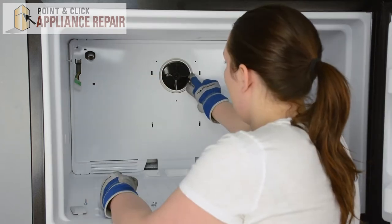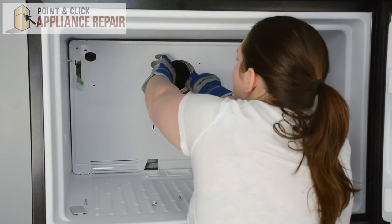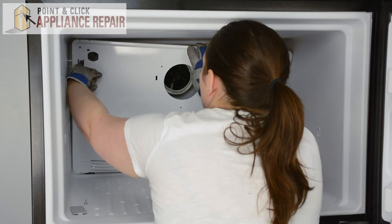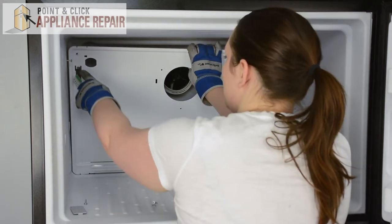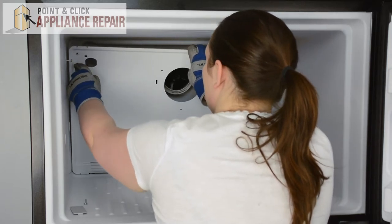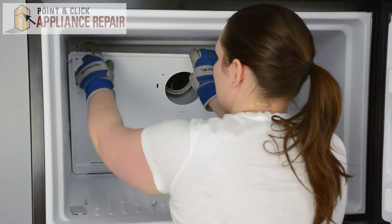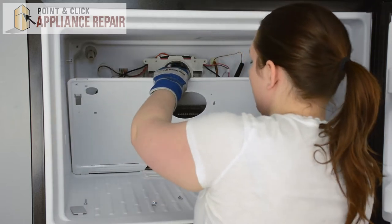Now we can gently pull the evaporator cover forward from the top. Just bend it in slightly to get it over the screws. We'll need to disconnect the grounding wire from the evaporator cover — just push that off. Slide the wire harness through.